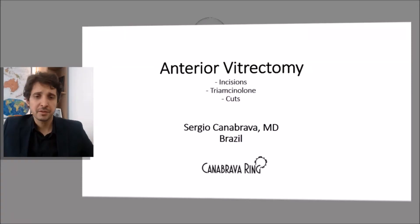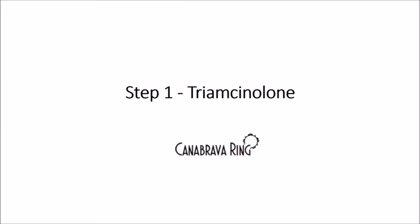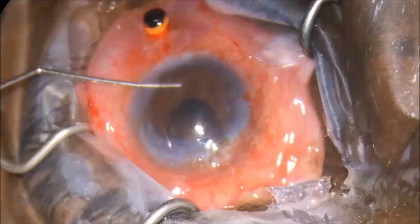Welcome to the Canabrava Ring Channel. Today I will talk about anterior vitrectomy — three important points: incisions, triamcinolone, and cuts. Let's start. Step one: triamcinolone.